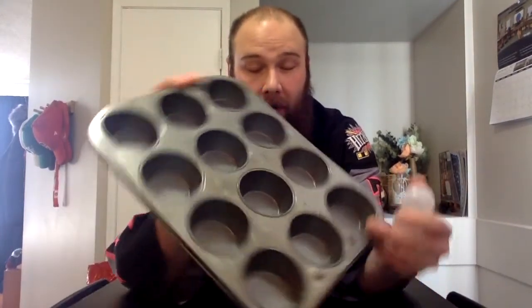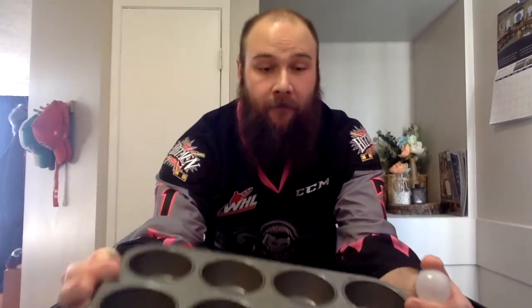What you're going to need for this is ping pong balls and a muffin tray. Put the muffin tray somewhere on the edge of the table, take the ping pong balls, and try to balance them into the muffin tray. You can have the tray horizontal or lengthways — it's really up to you, doesn't matter.